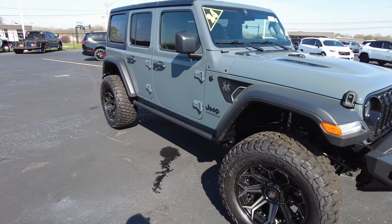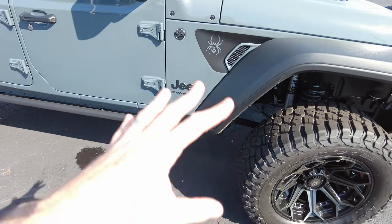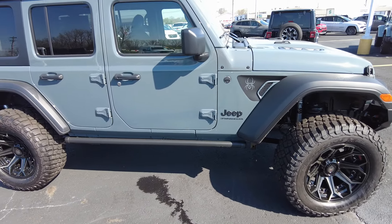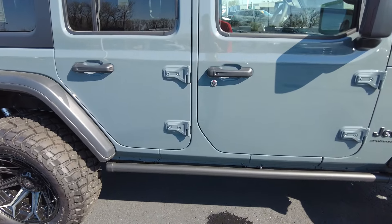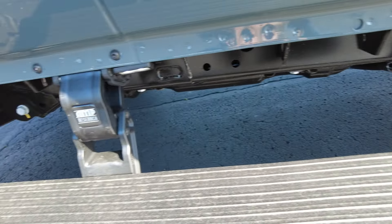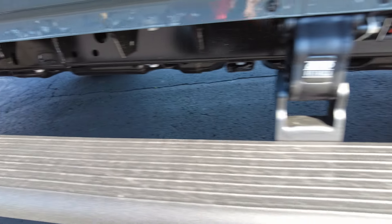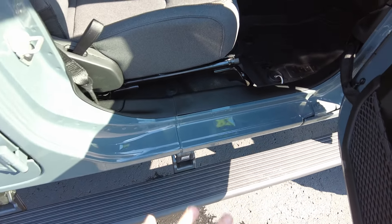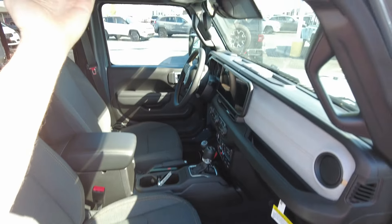Starting up top — you'll notice it's got a three-inch suspension lift, 35-inch tires, and 20-inch wheels, so it sits a little higher than your typical Jeep Wrangler. To help getting in and out, it's got power running boards by Amp Research, added as part of the conversion package. They deploy when you open any of the doors on that side, which is really nice.